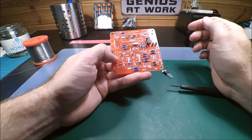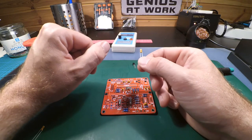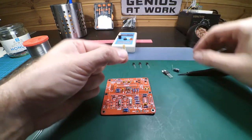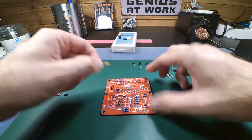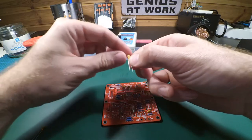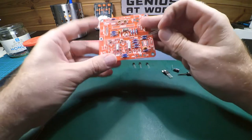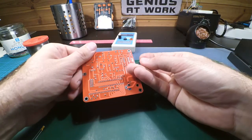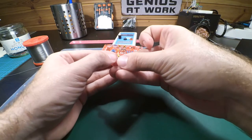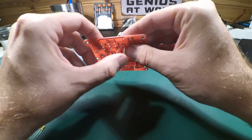That's almost all components. We have two tantalum capacitors left — they are polarized. If you look at them, there's text that says 10 µF and they are 10 microfarad. There's a small plus sign — that's the positive lead, which is the long leg. On the PCB there's a line marking for the negative side. The left one should have the marking towards you, so the positive leg is on the inside and negative on the outside.